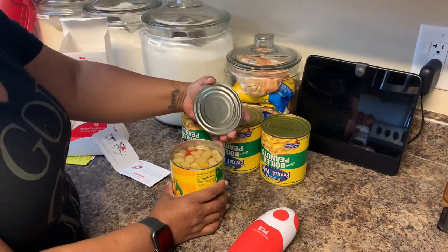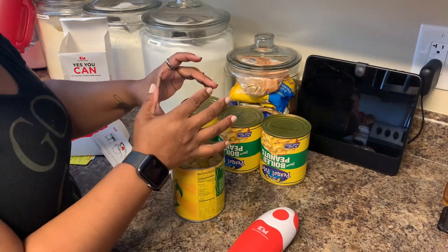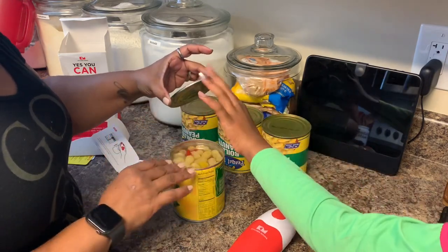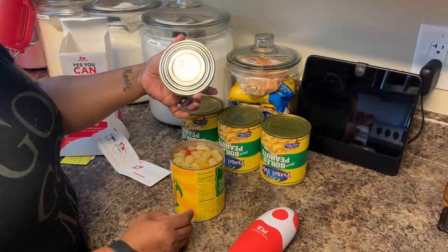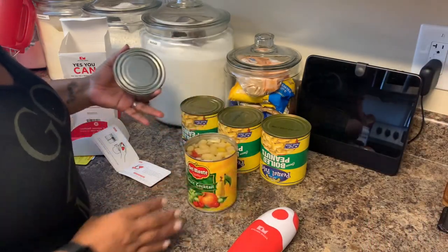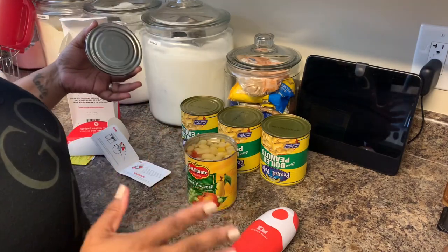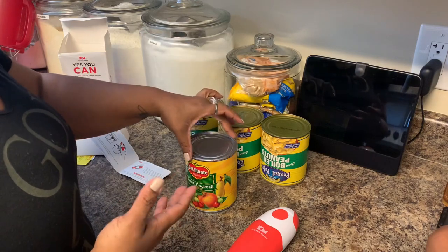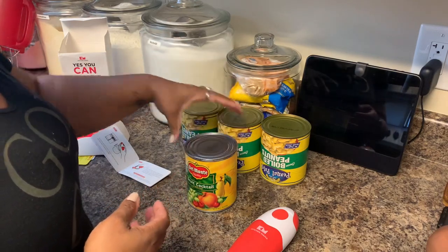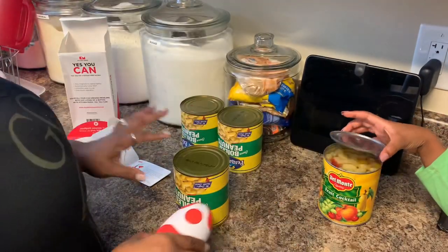Oh my goodness, look at that! And it has a smooth edge so it's not sharp — it's not gonna cut you. Oh my goodness, I love it! This is convenient. I thought I was gonna have such a hard time opening this up. But I love that smooth edge especially.